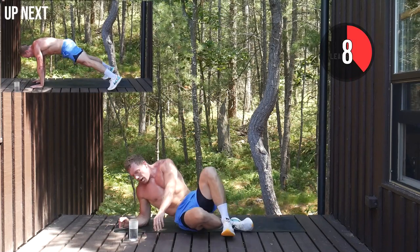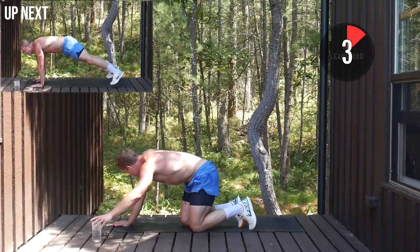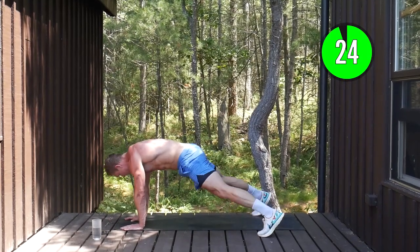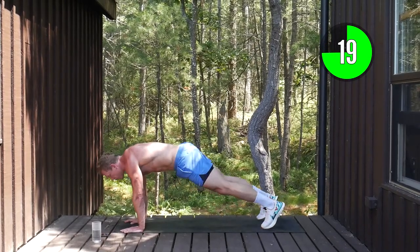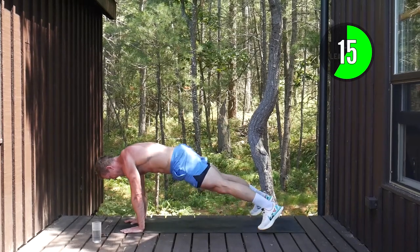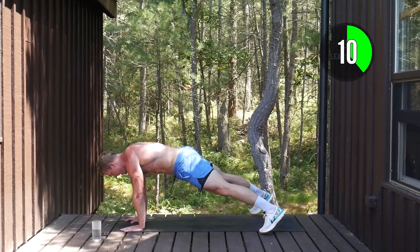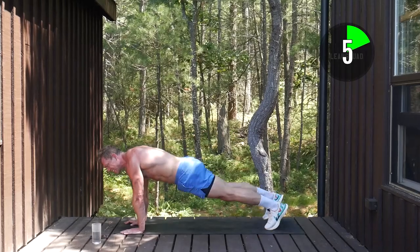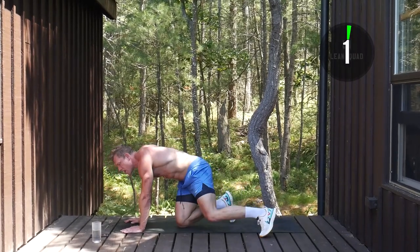Plank jacks up next. We're right at the halfway mark now — this is it, core and cardio. This is one of my favorite workouts because it does make you fitter, it does make you healthier and really transforms your core. I never, ever do low-intensity abs — this is the only way you should do them. Five seconds to go, push.